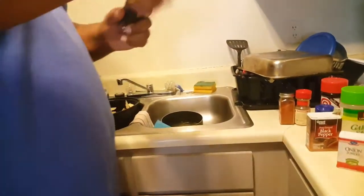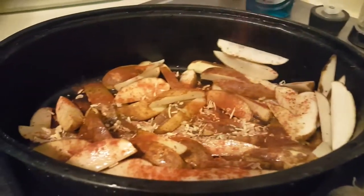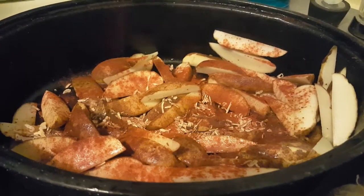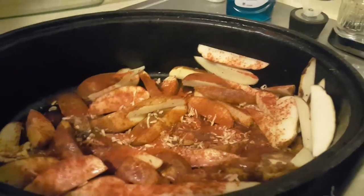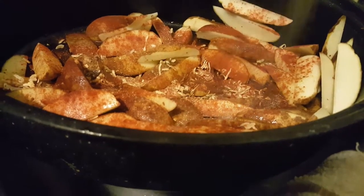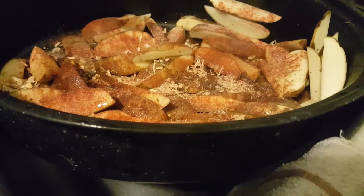Now we're going to put on some seasoning to taste — however you prefer. I like to drench mine. Give it a color, give it a taste. Make sure it's red until it's dead. We're going to get a little bit of this nature seasoning. You want to make sure you get all those flavors. Do a little extra as you normally would, because when it hits the oven it's going to lose a little bit of the taste.